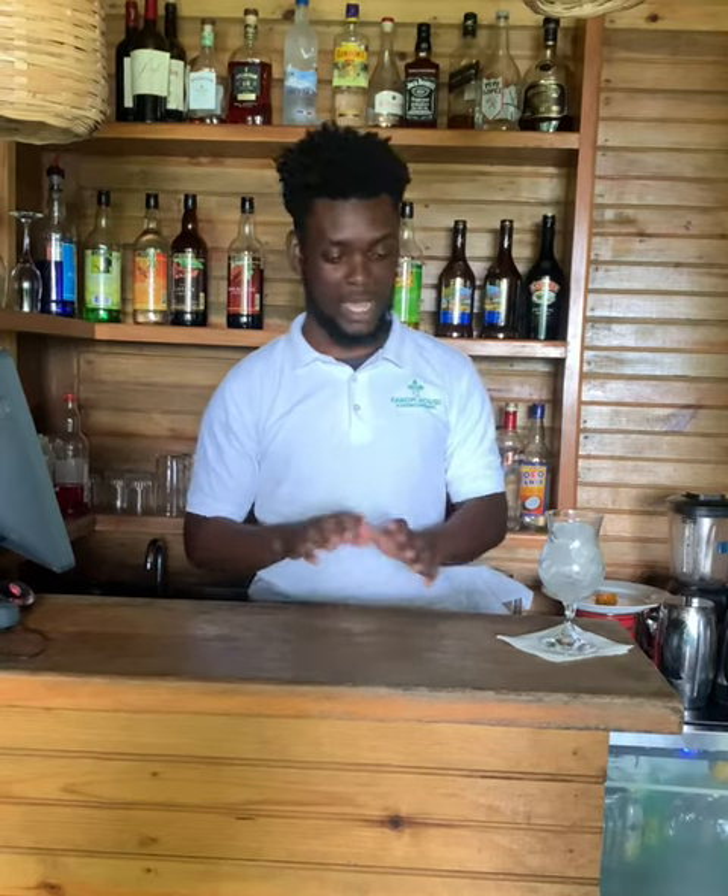Hi, welcome back! Today we're gonna have a Sex on the Beach. What do you guys think when I said Sex on the Beach? Well, I'm talking about the cocktail — Sex on the Beach — and that's what I'm gonna make today. All right, let's get to it.